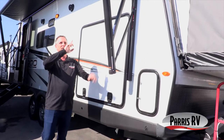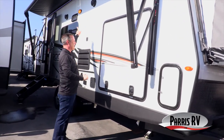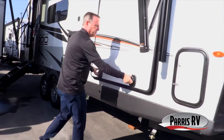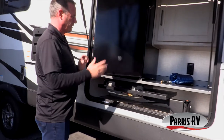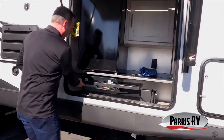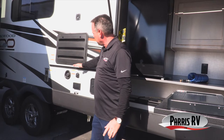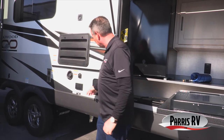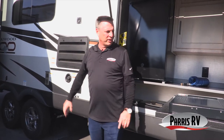You get a power awning on the outside — just hit a button, the awning goes out, and you've got nice shade plus an LED light. Right here you've got a cooking area with a refrigerator and a pullout stove. There's also a griddle that goes with this trailer — you place it here, plug it into propane, and you've got two cooking devices on the outside of the Rockwood Rue 235S.